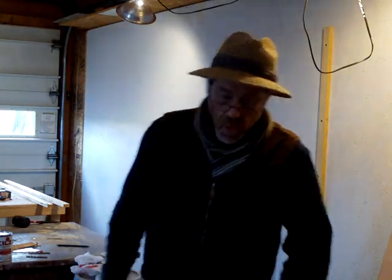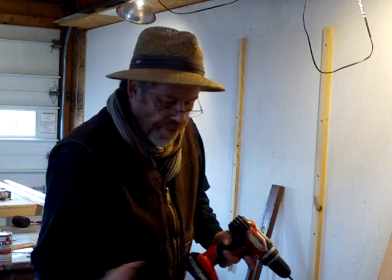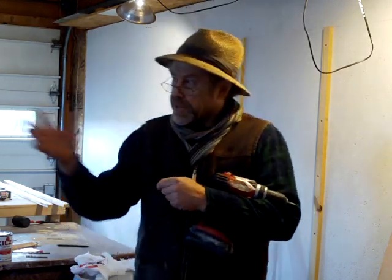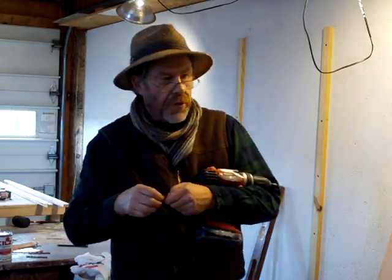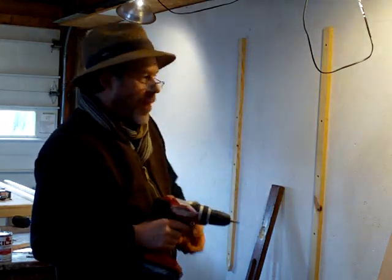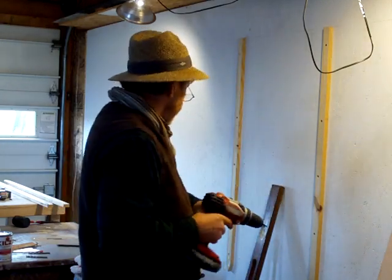We've got a workshop coming up here at the end of this month. So I decided to make the studio a bit smaller than what I originally had, because this is really a three-bay garage. I really only wanted to use two bays of the garage, so I put this wall up — and I thought that would be good as well because it gives me a place to put these shelf brackets.